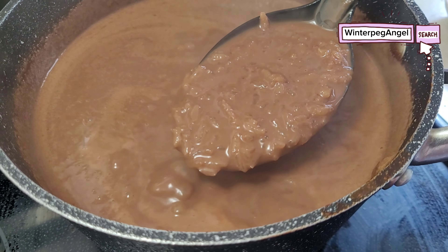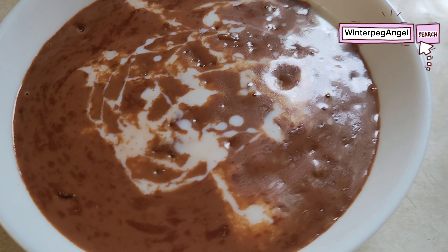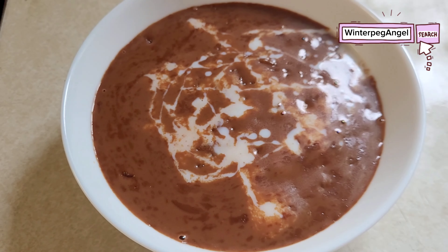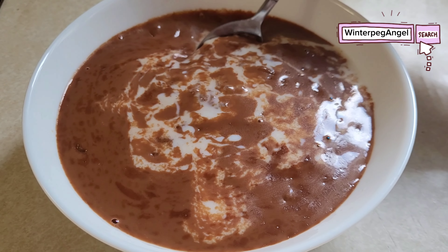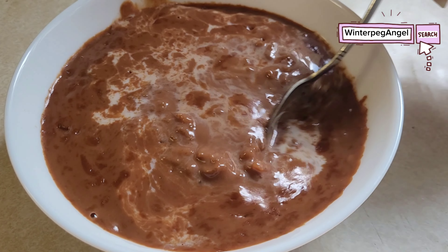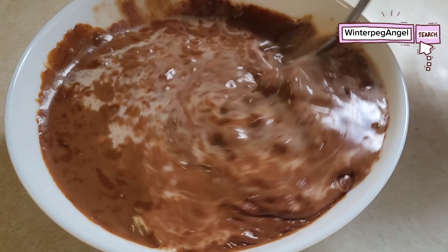Let it boil for 3 minutes. Transfer to a bowl and let it cool. Ready to serve — add some milk as a topping.